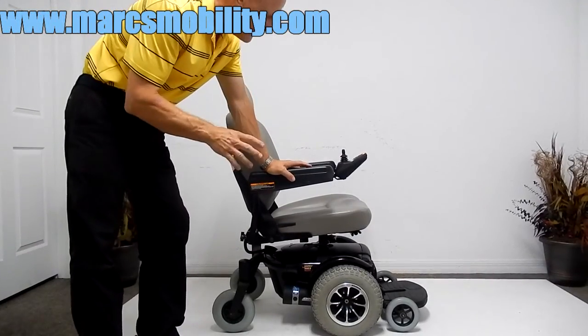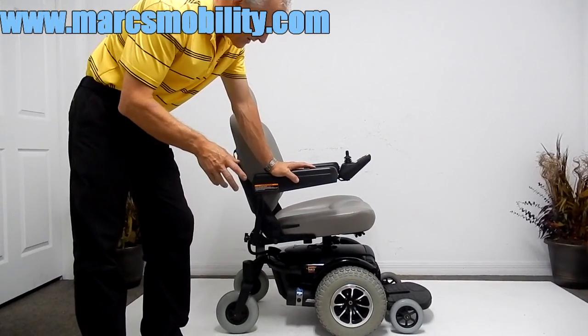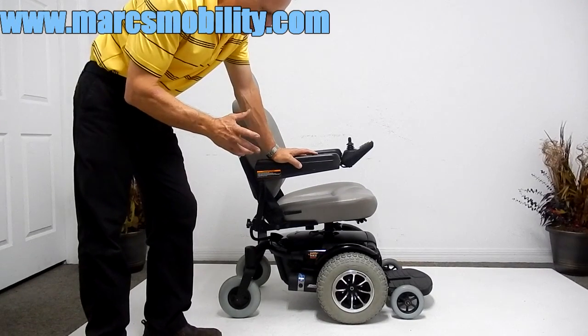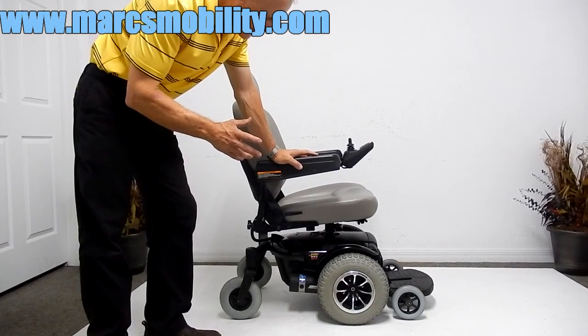This is a Jazzy 1143 Ultra. This is a very hard power chair to find, for a simple reason — they didn't make that many. They only had them for a few years.